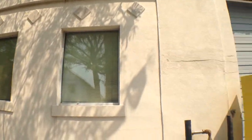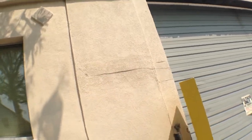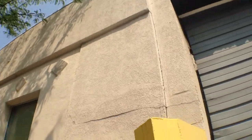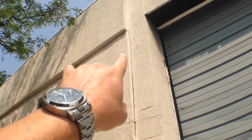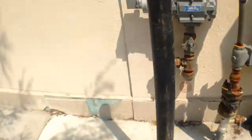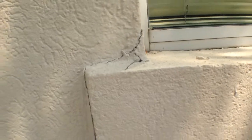We have areas that — I want to say that's not caused by the concrete company. That looks like something else is going on. So we need to determine why exactly that's happening, address the underlying issue, and then be able to repair. This sill here is pretty atypical.